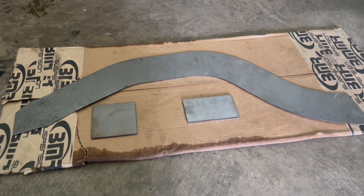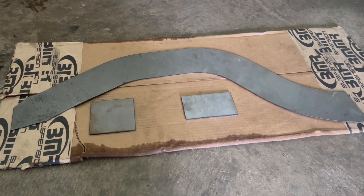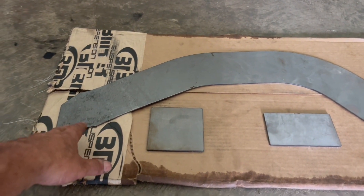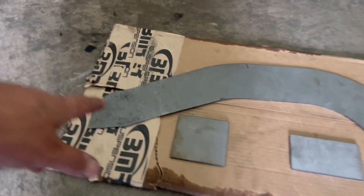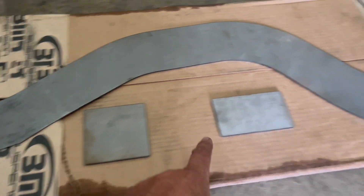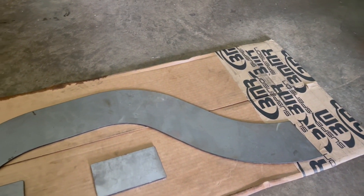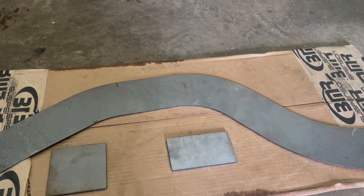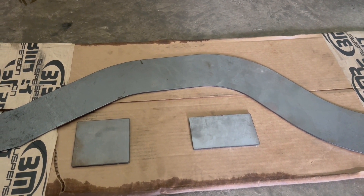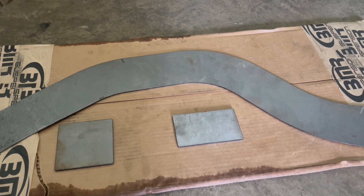Okay guys, here we have a rear frame notch kit for a G-body. When you order this, it comes just like this. What it is — you're gonna cut the frame, lay this out on the frame, and mark it. This is gonna be your front tab and your back tab. This kit is from BMR. It was something like $120 to $150. What you do is take and cut the frame.